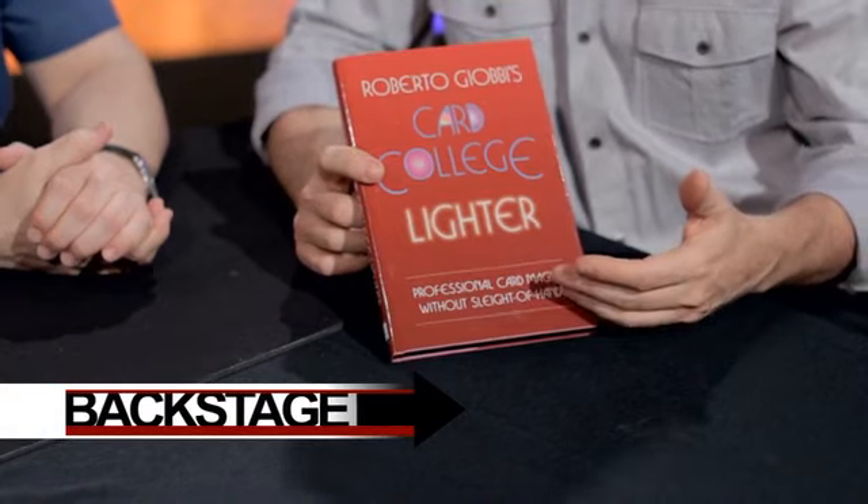Hey, it's Dan Harlan. I am here with Roberto Giovi. How are you? Fine. Good. And we're talking about the second volume in the Professional Card Magic Without Sleight of Hands series.